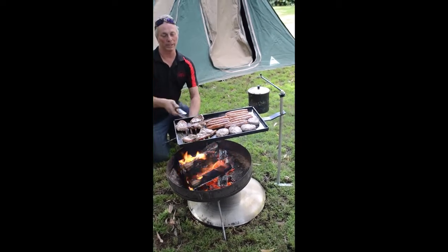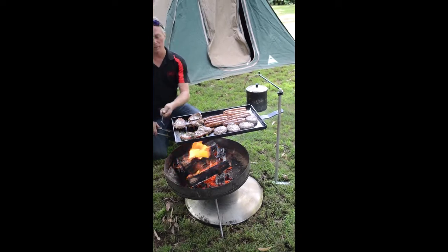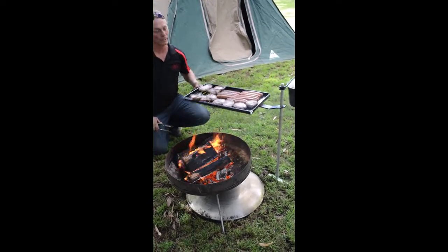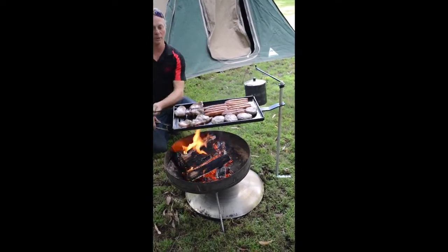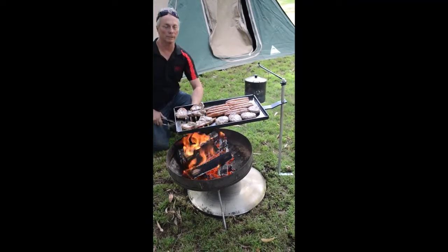This is a hillbilly cook stand with a 540 BBQ plate, and it's designed so you can easily move them on and off the fire. You can easily adjust the height. It makes cooking your BBQ quite easy.